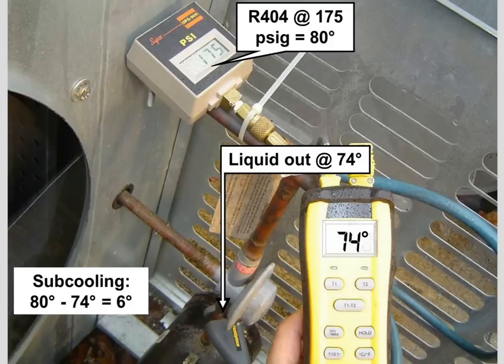To measure sub-cooling, hook your refrigeration gauges up to the liquid line service port. Here's a digital gauge showing 175 PSIG with R404 refrigerant, which gives 80 degrees of refrigerant temperature. You measure the liquid line out of the condensing unit — in this case 74 degrees — subtract that from the saturation temperature, and you get 6 degrees of sub-cooling. That's how you measure sub-cooling on a refrigeration system, exactly the same as in an air conditioning system.